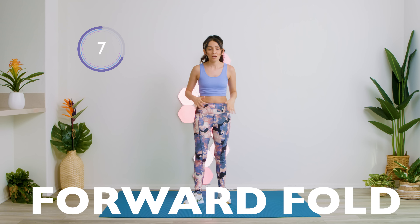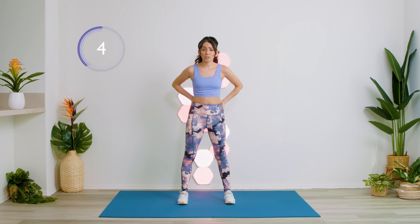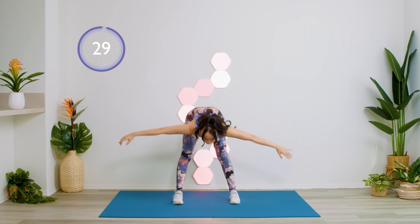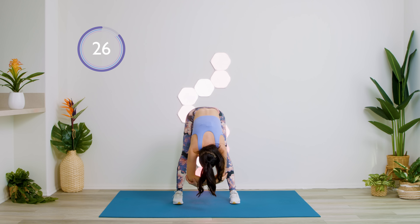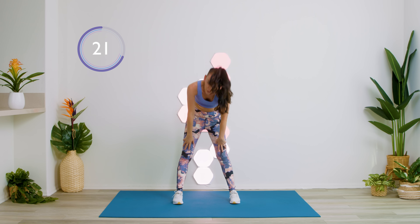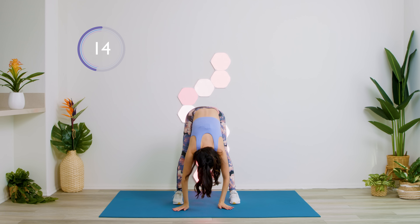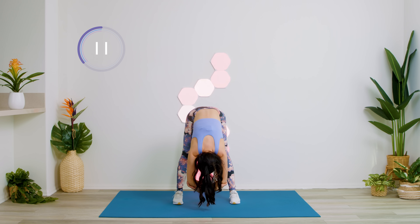Our next exercise is a forward fold. Our lower back is probably super tight from sitting those long hours — just release. Go forward, go as far down as you can, hang there. Come up. Go forward down again, try to touch a little more further down to the ground. Just hang there. Feel it in your legs and your lower back.